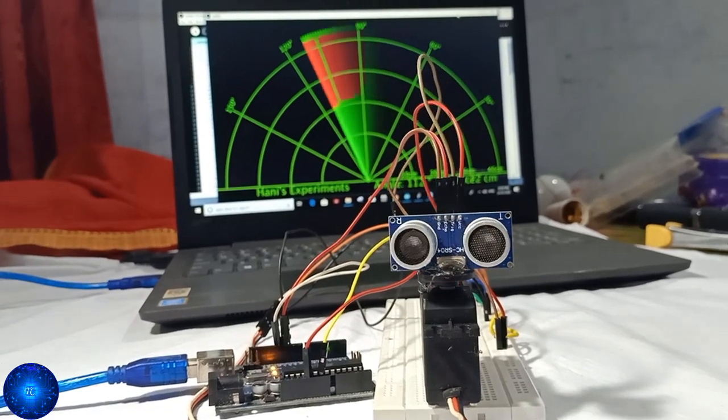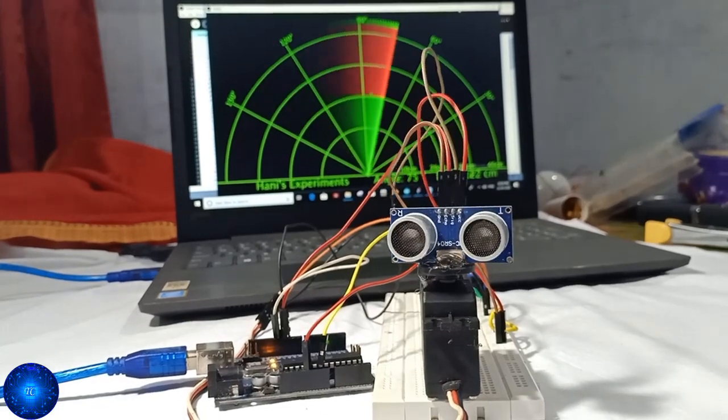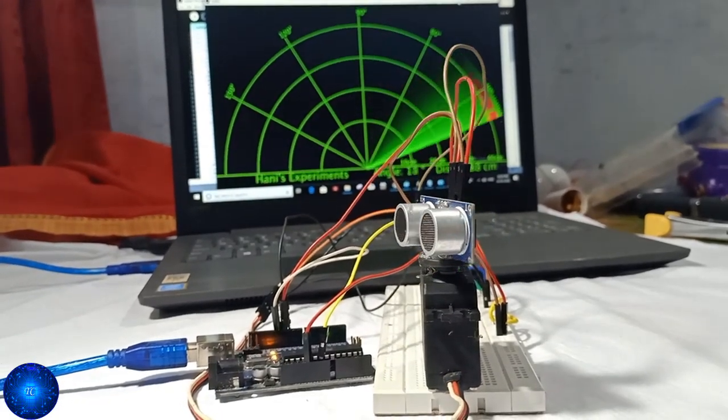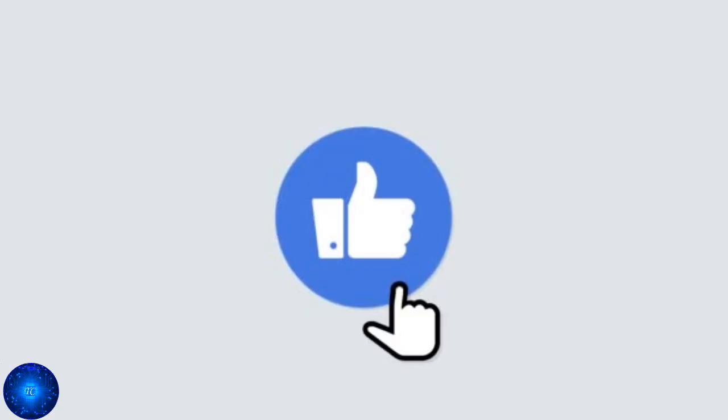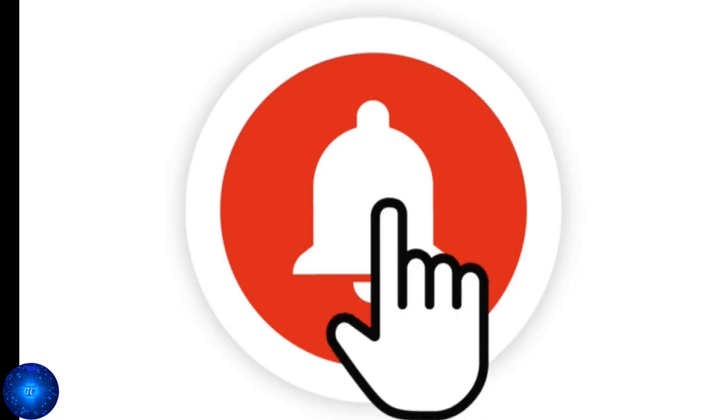We are doing this project and making this video for everyone. We support this video. Please subscribe, like, and share this video, and hit the bell button. Thank you.